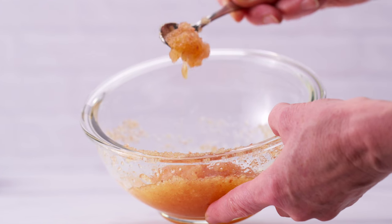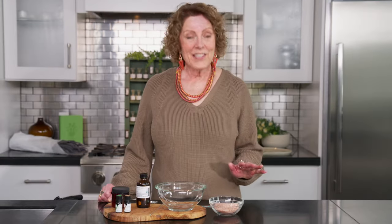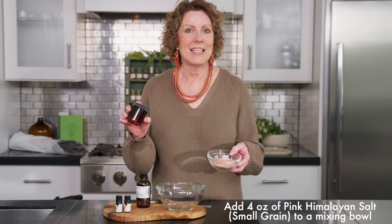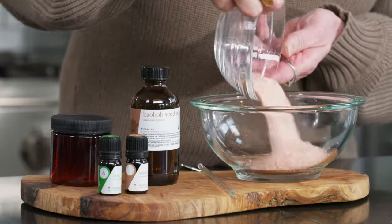Today I'm going to show you how to make a customizable bath salt. We're making vetiver lime bath salt, which is one of my favorites. And along the way, I'll show you how to make some different substitutions with oils that you might have on your shelf. Our first ingredient is our Himalayan pink salt — this is a small grain. I simply used my four-ounce container, measured my salt, and now I'm going to pour it into my mixing bowl.